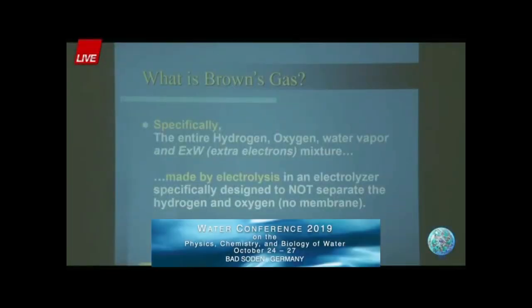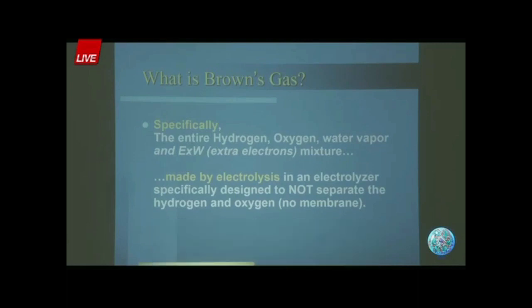Brown's gas is specifically hydrogen, oxygen, water vapor, and electrically expanded water, made by electrolysis in an electrolyzer specifically designed not to separate the gases. If you put a membrane in the middle where the electrically expanded water, the EXW, is formed, then it will not form.